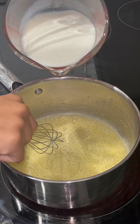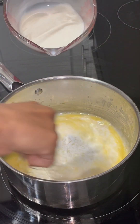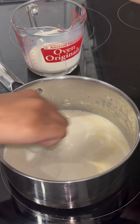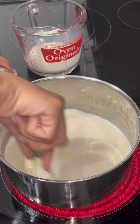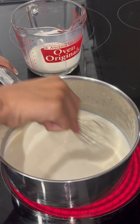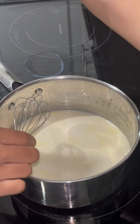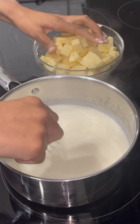Next, I'm just going to gradually add in my whole milk and mix as I go. I'm going to mix as I pour the milk in. You don't want your sauce to stick, so you just want to continue to mix it until you see a result in the texture — the thickness of the milk. Your milk should become thick because you added the flour in.